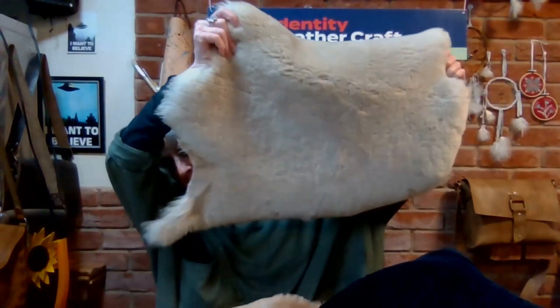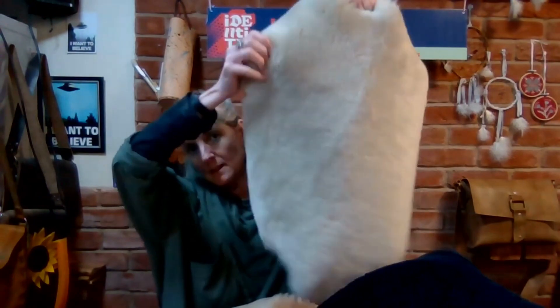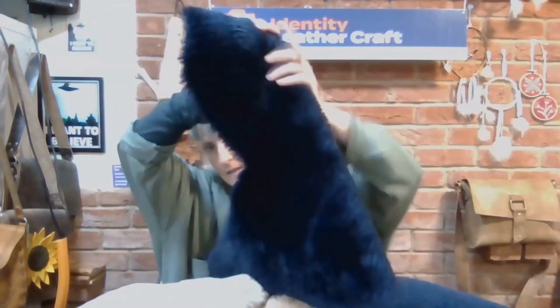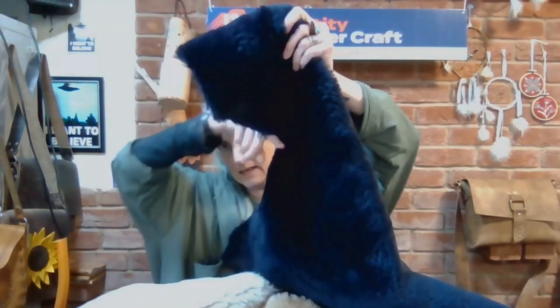We've got these remnants and they're really quite decent sizes. This one here is what we're putting out on the website as a small piece, but you'll see it's a pretty decent amount. We've also got this one which we're putting out as a medium — this will give you an idea of the much bigger piece. Some of them have quite a regular area cut away, as you can see on the back.